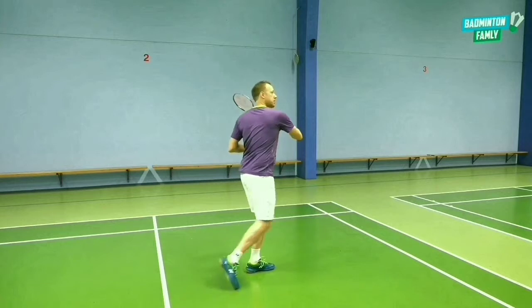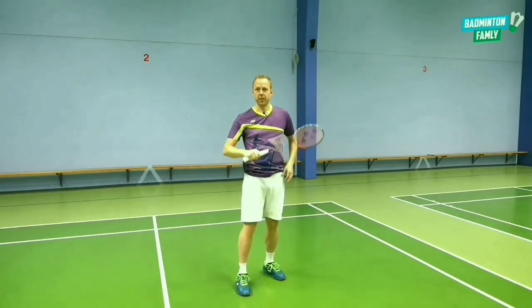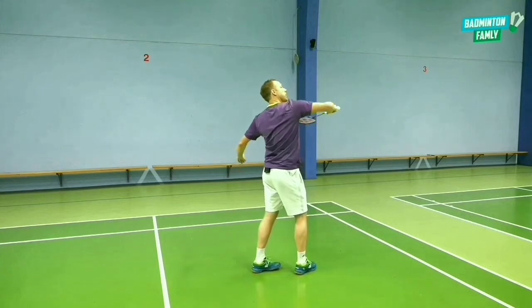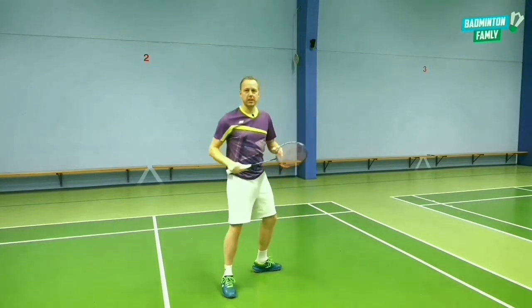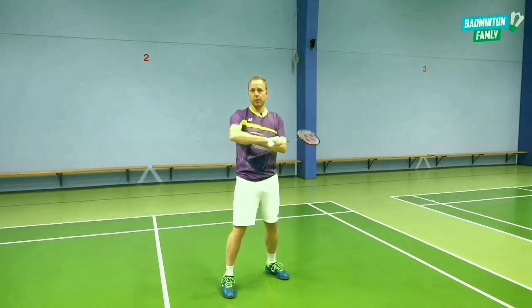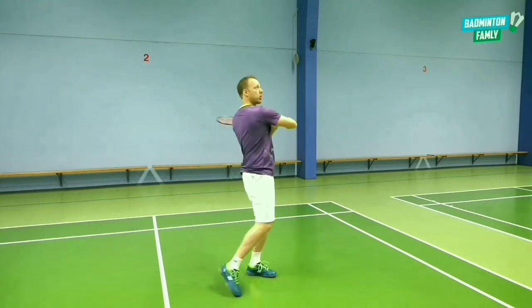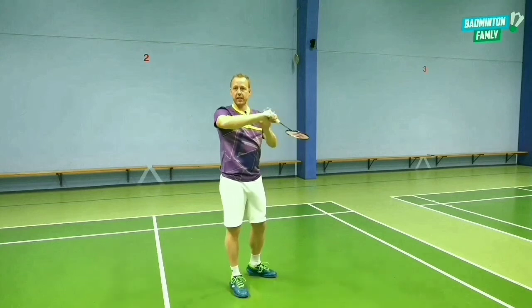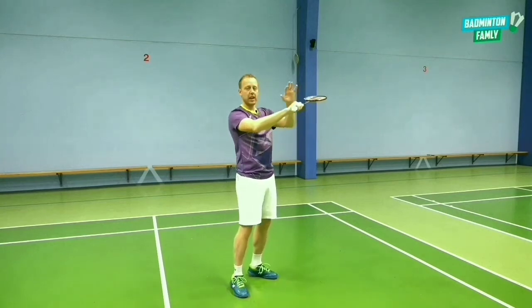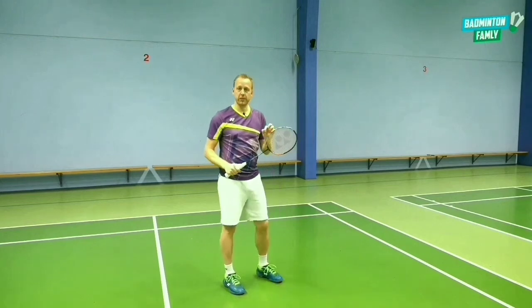After you have rotated around, what happens is that your elbow moves up, and the elbow is a key element here. You need to move the elbow very, very fast up towards the shuttle with this movement. That is like a pre-move you do with your elbow in order to do the big whip in your forearm, and when using the finger power as well. After the elbow comes up, the forearm rotation and the finger power are added to the shot — and that is where we hit the shuttle, right at that moment. That is really important.